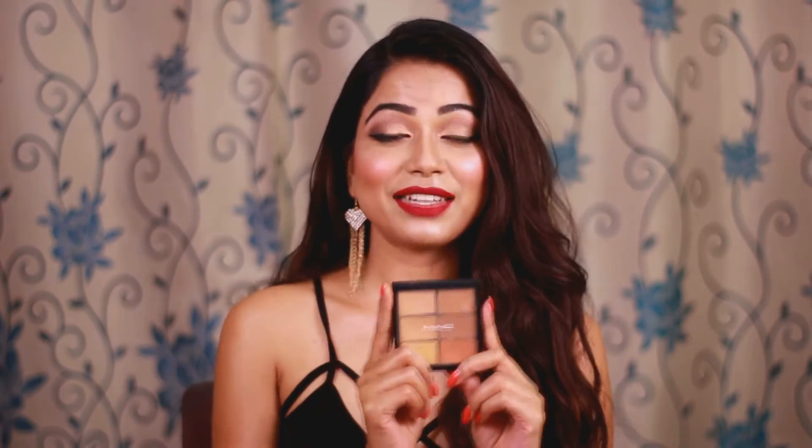If you are light, you can go with less quantity of product. If you have dusky or deep medium skin color, you can go with more quantity. That's why I'm going to give you a quick tutorial on how I use this palette on a regular daily basis to do my own makeup. This palette retails for 3,700 rupees.